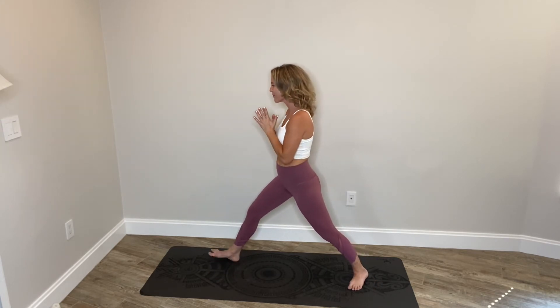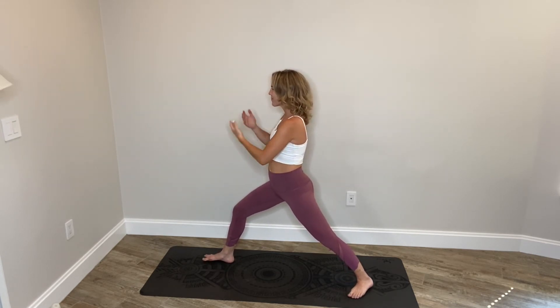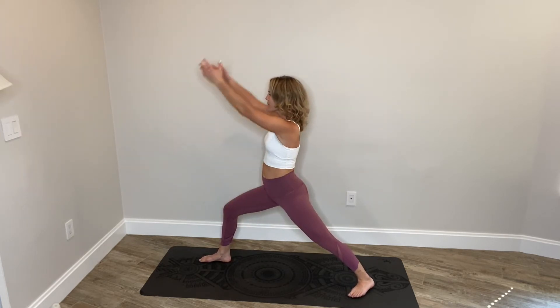A few more like this, flowing with your breath, and then release the arms by your sides. Roll the shoulders up, back and down, loosening through the shoulders. Soften your face. Palms come together as we complete the warrior sequence on the right leg now — right knee bent, left leg long. Take the arm variation of your choice.